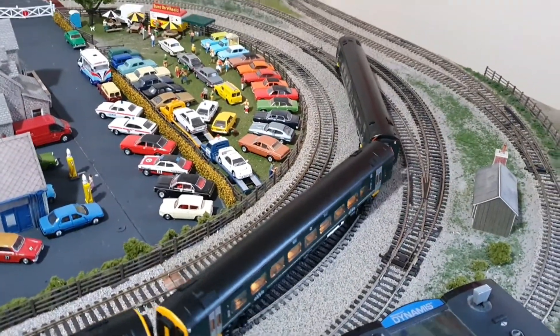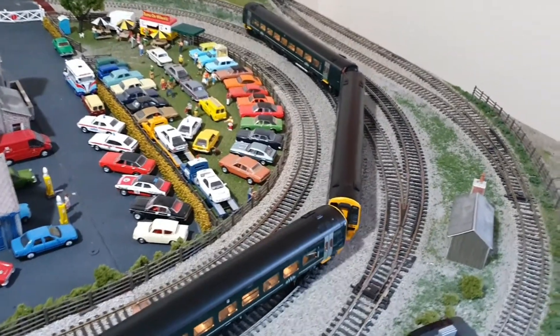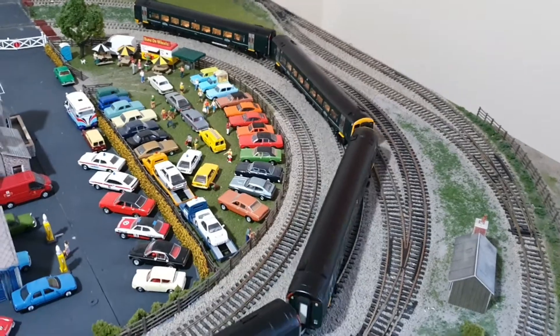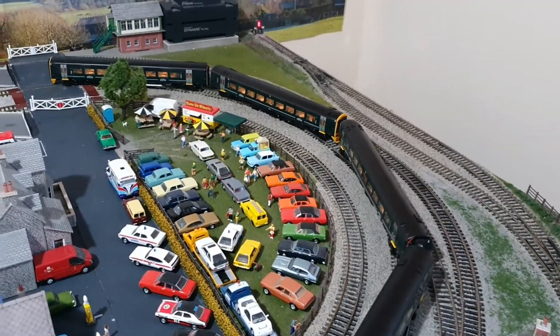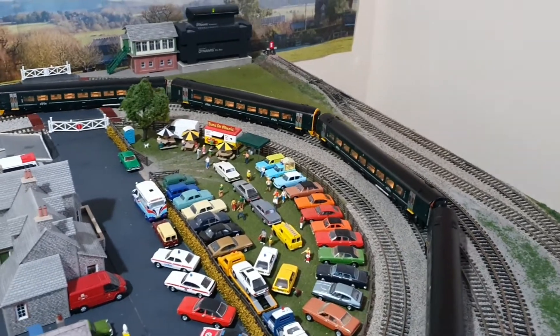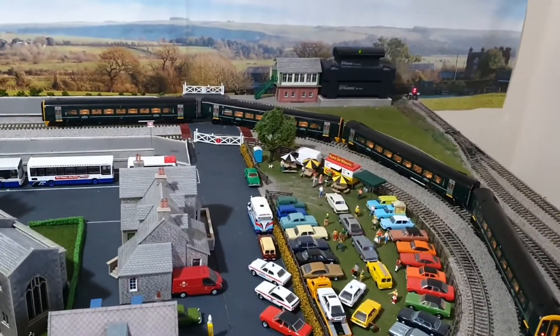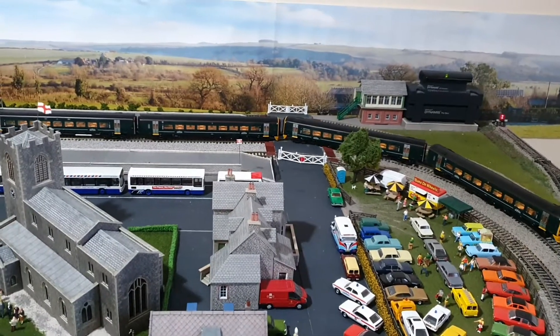I'll stop talking now and just see them running around for a bit. I was asked to do this video by a friend who wanted to see two running together. As you can see, the coupling will go around second radius curves fine. I'll leave this video here and watch them go round.